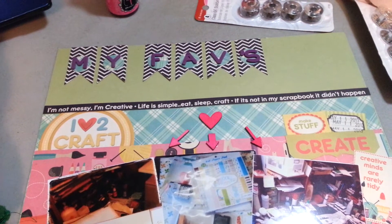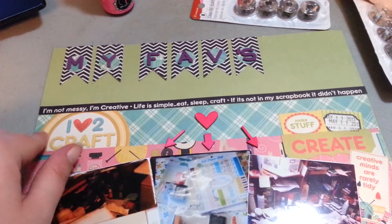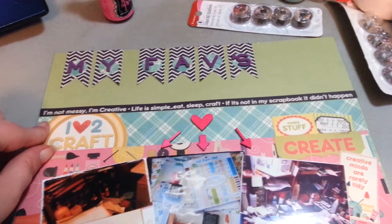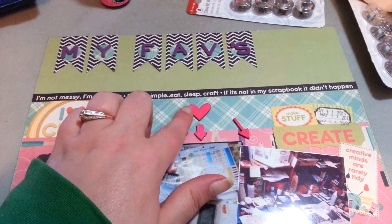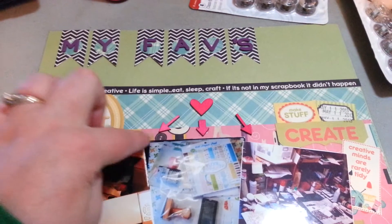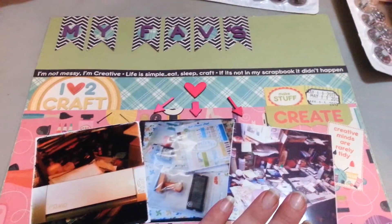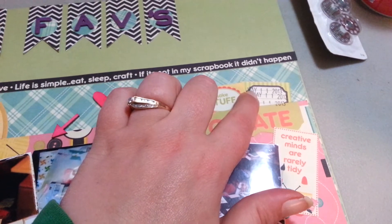'Life is simple — eat, sleep, crap. If it's not in my scrapbook, it didn't happen.' This was a tag that I cut apart and layered in there. The wood veneers are from Studio Calico. I used the hearts and the arrows, and of course the arrows are pointing down to my pictures. I cut these out of the collection, and then I used my roller date stamp here.